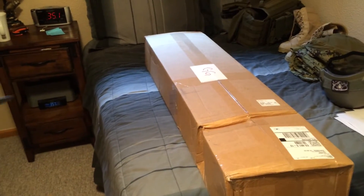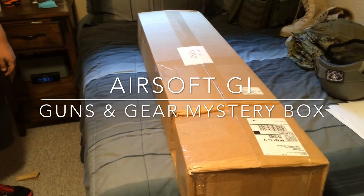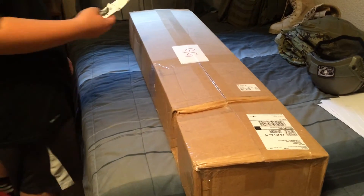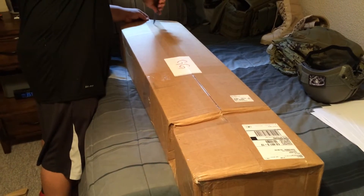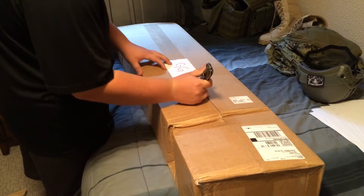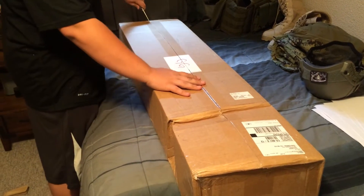Hi, this is Fallen Angels PMC and we're doing an unboxing of the Airsoft GI Gun and Gear Mystery Box. Kyle here is going to open it for you. We're hoping to get an ENL AK or the VFC M27.